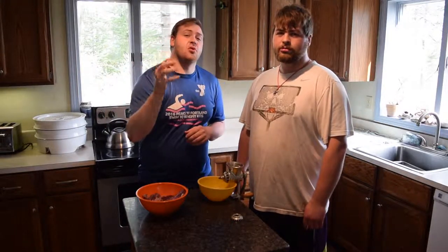Hey everyone, I'm Will. And I'm Brandon. And today we are going to make a porcupine burger. But before that, remember to like and subscribe and comment down below, and don't forget to press that notification bell down below.